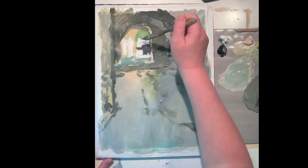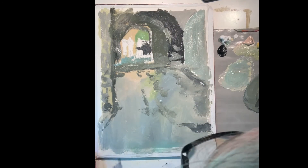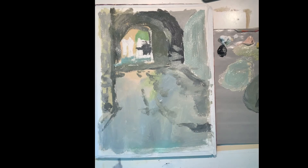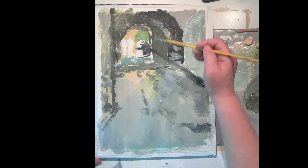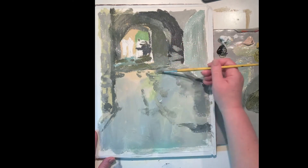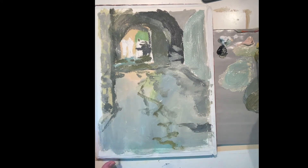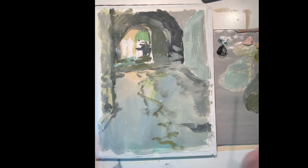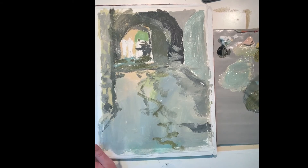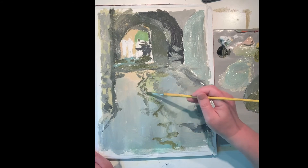I'm going to switch to a brush with a little more control. One of the things that drew me to this image was how this walkway meanders back into that narrow tunnel-like area. I'm trying to use some line that suggests that.